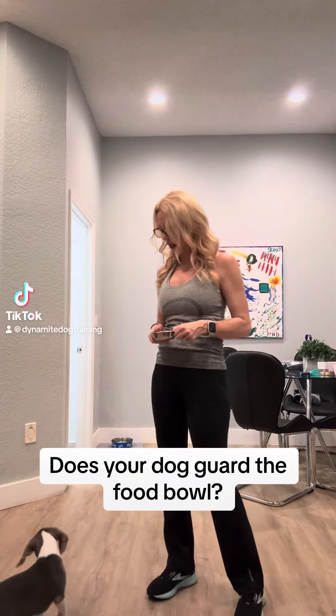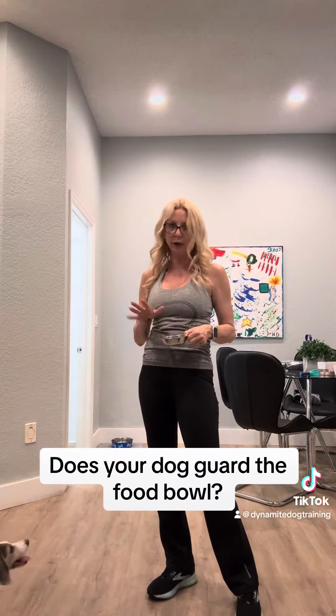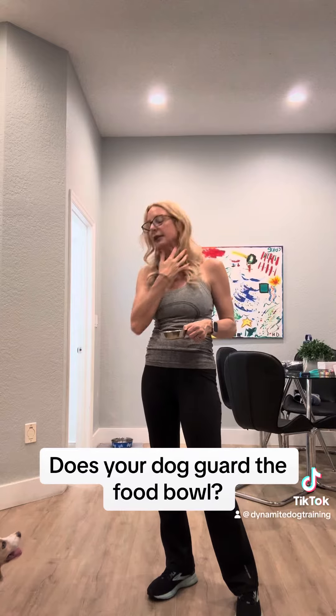Working with Charlie here, he's a 10, 11, 12 week old puppy — I think he's 11 weeks — on feeding.